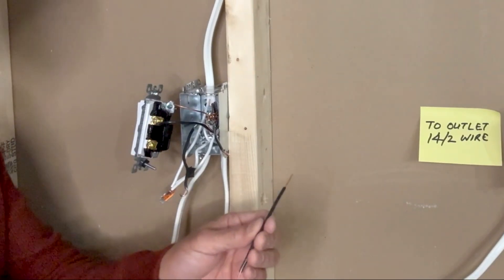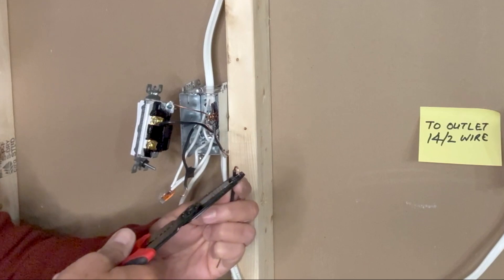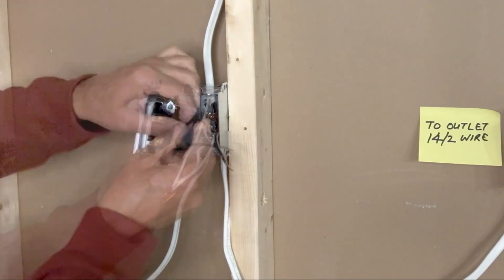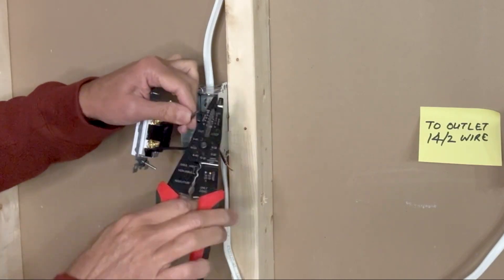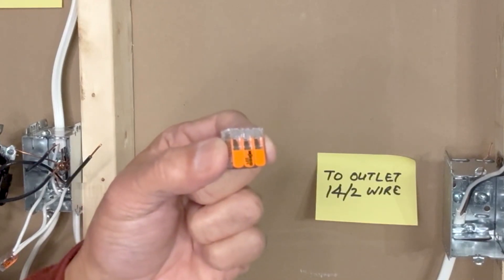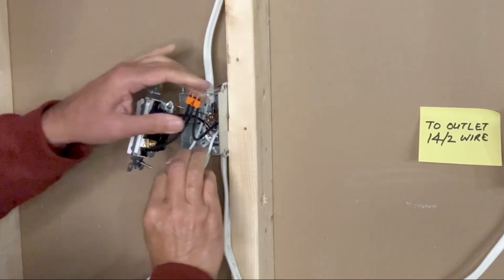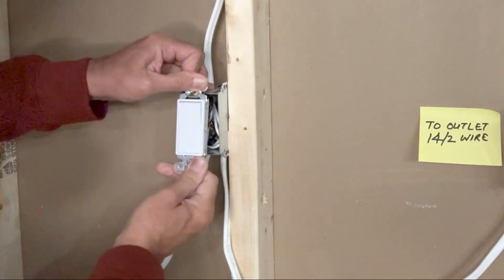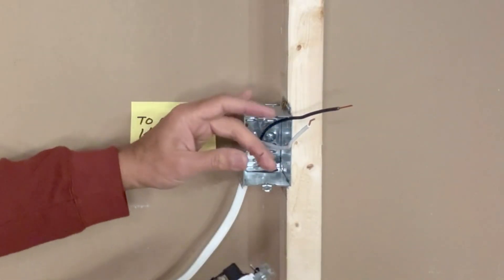In order to connect the line to the switch again, I will take another pigtail and connect this side to the switch. I know this is line in, so I can remove the tape now and strip this wire. I'll use a three-pin WAGO connector to connect all three black wires together. Pull them a bit to make sure they are firmly connected. I can now push all these wires inside the box.